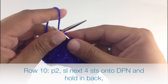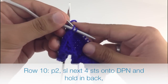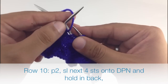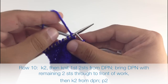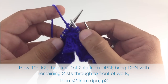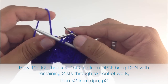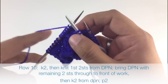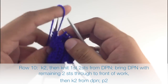Row 10. We're going to begin by purling 2. Then we're going to take our cable needle and slip the next 4 stitches onto it. Hold that behind our work. Knit 2 stitches off our main needle, then knit 2 stitches off our cable needle. Keep the last 2 stitches on the cable needle and bring that up to the front of our work. Knit 2 more stitches off our main needle, then the last 2 stitches off our cable needle. Finish up by purling 2.